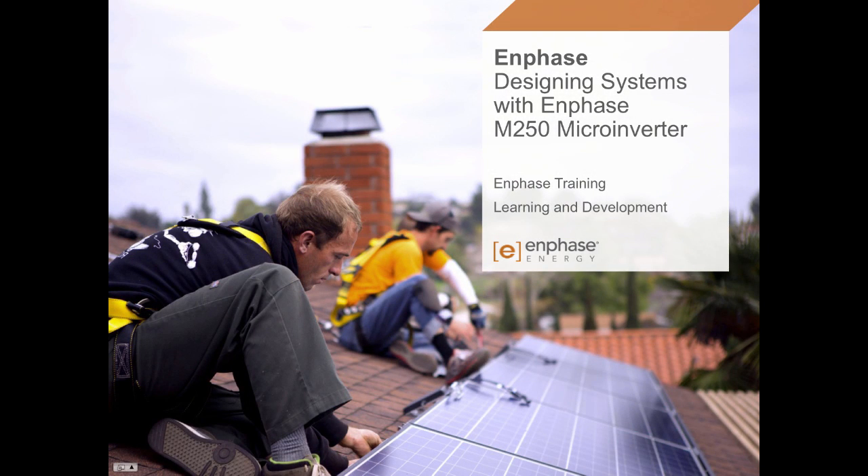Hi, welcome to this training segment with Enphase Energy. I'm Peter Lum with Enphase Learning and Development, and this session is Designing Systems with the Enphase M250 microinverter.